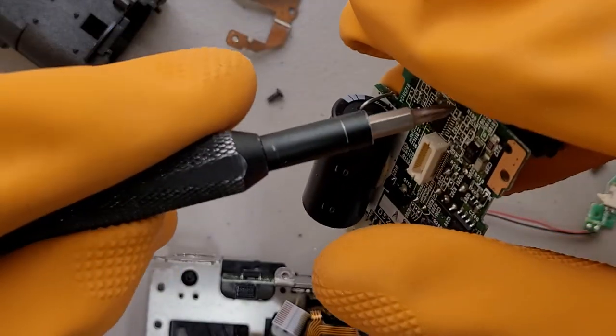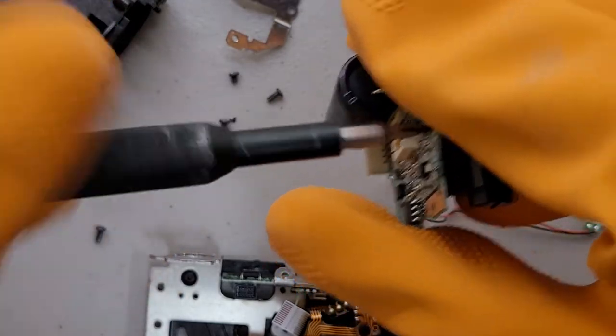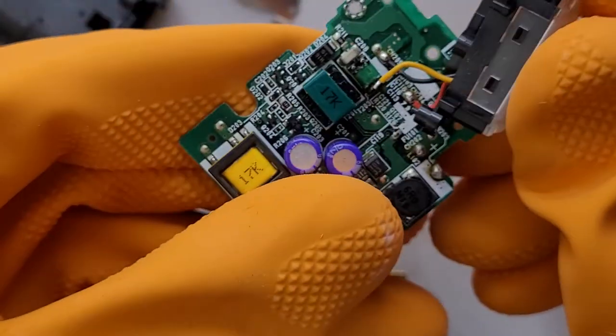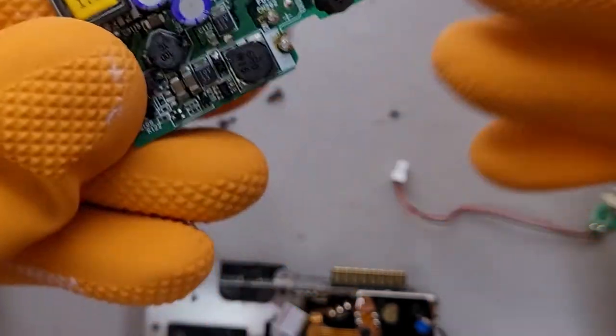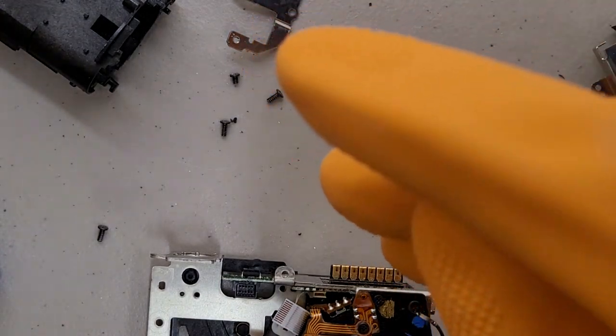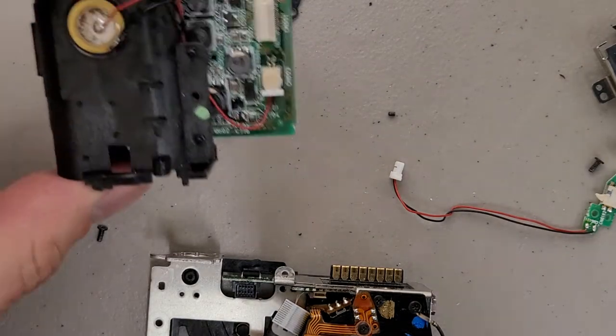Also, it looks like this flash housing is screwed on. It's a removable housing, or assembly. You can definitely tell this camera's old when everything is basically serviceable. So the flash assembly gets shoved off to the side, and back to the fun bits.